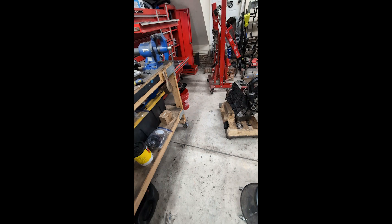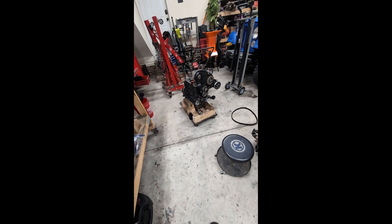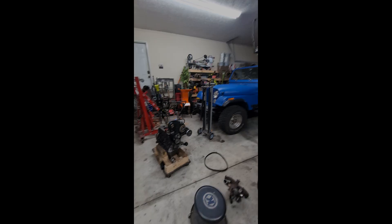Hope this helps. This is how you set it to TDC if you don't have the bell housing from the Volkswagen when you're doing a swap.